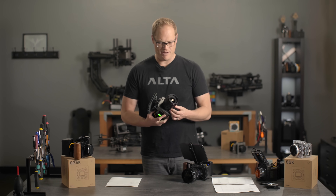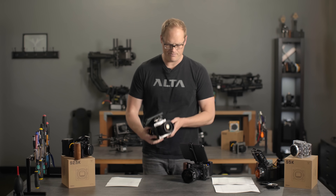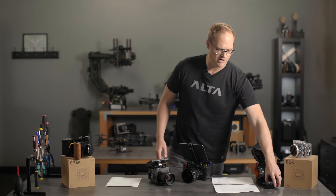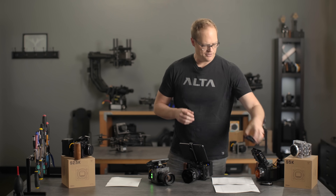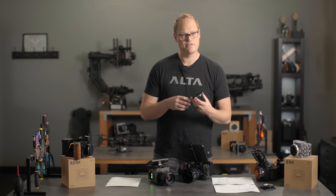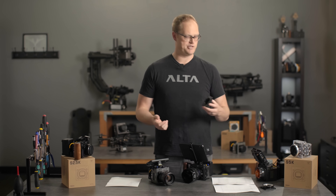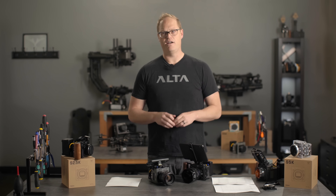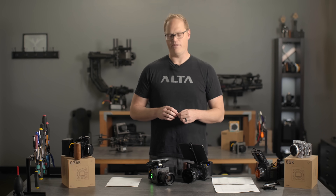It's got the active EF mount, which we talked about, and there's a variety of other mounts available both in the FreeFly store and in the third-party ecosystem — C7 adapters, RF-M mounts, Nikon mounts, and a whole bunch more. There's a pretty good ecosystem getting developed surrounding Ember and everything you need.